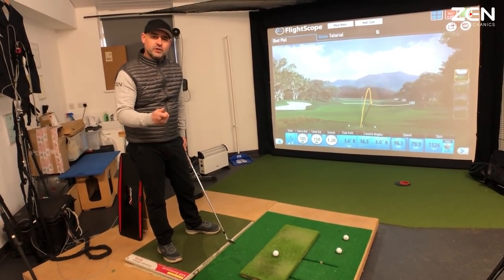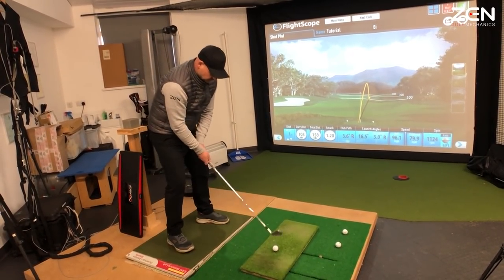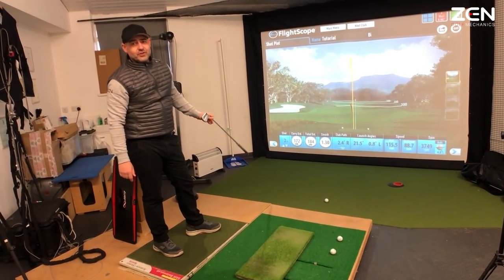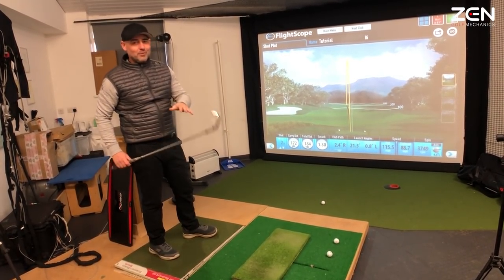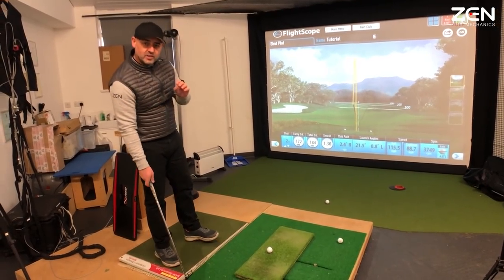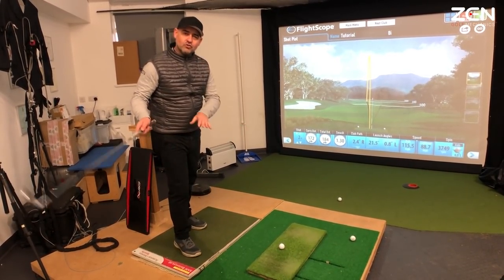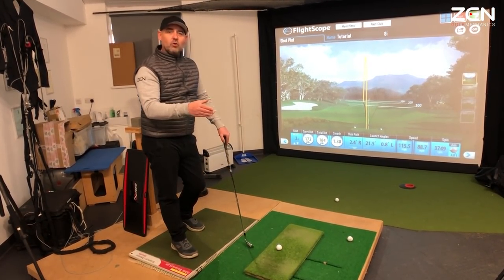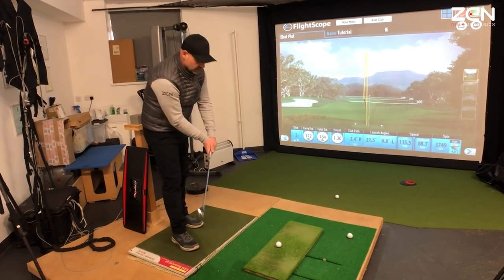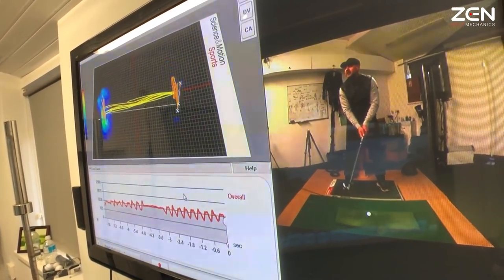A swing with deceleration, with the braking force applied necessary to accelerate the chain, would look something a little bit more like this. A big difference — 172 carry from 105. I'm not promising you're going to get a 70-yard increase in distance, but you can see how much more dynamic and explosive that action was. It also gives me the opportunity to smooth that swing down because I'm moving more efficiently — I can control the tempo and ultimately the speed I want to strike the ball with.